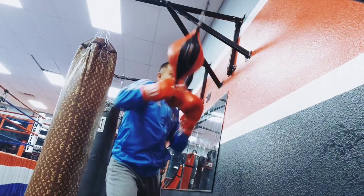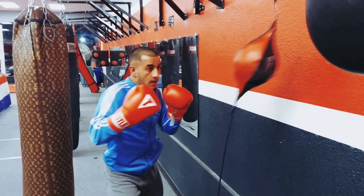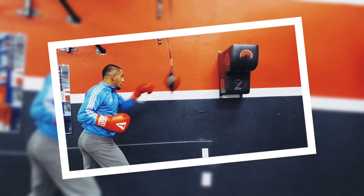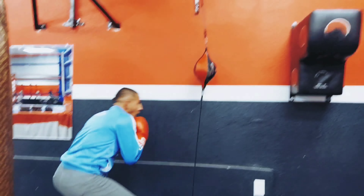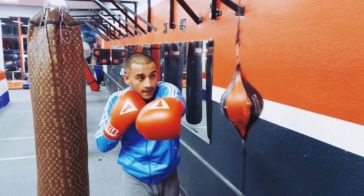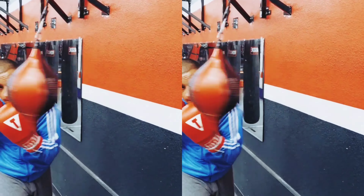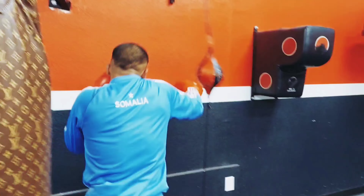We're making sure we work different defenses, so you're never staying in the same spot after you throw your punches. Just like in any fight, whether it's professional or a street fight, you hit somebody, they're going to fight you back. That's why it's called a fight. So you see him here — after the combo, he's going under, he's doing a shoulder roll, he's doing slips, he's pulling back. He's working different defenses to make sure he does not ever stay stagnant.